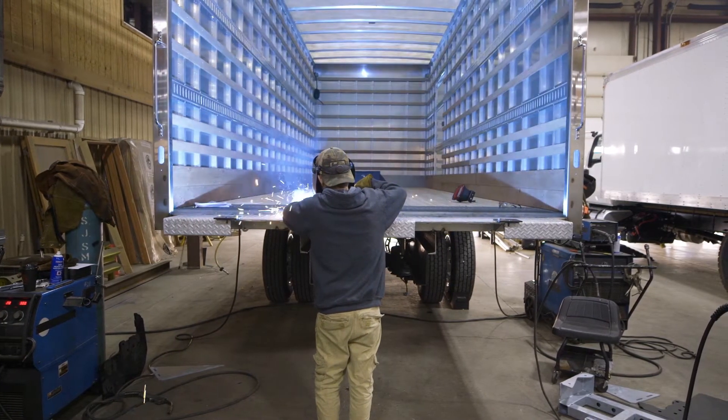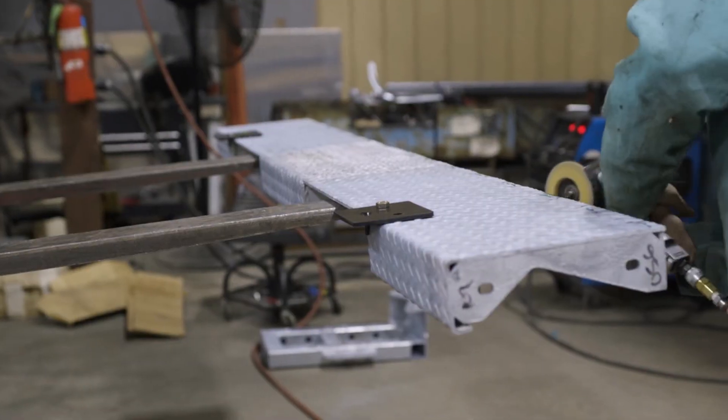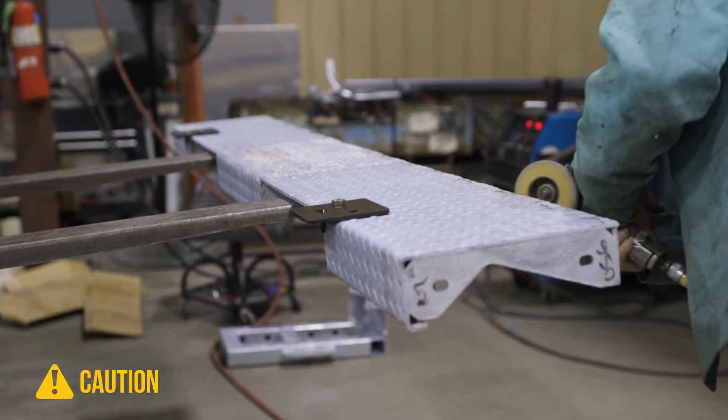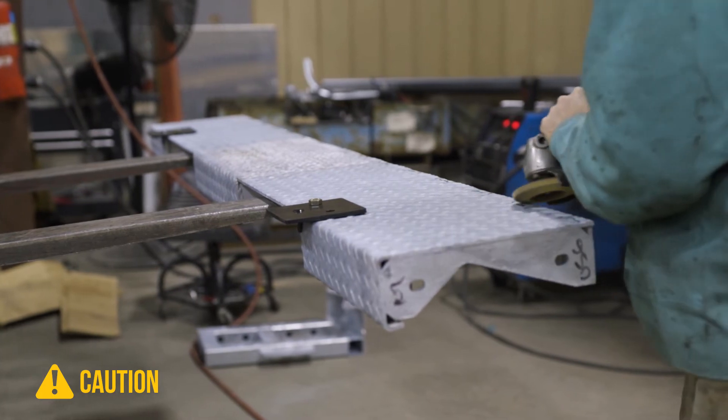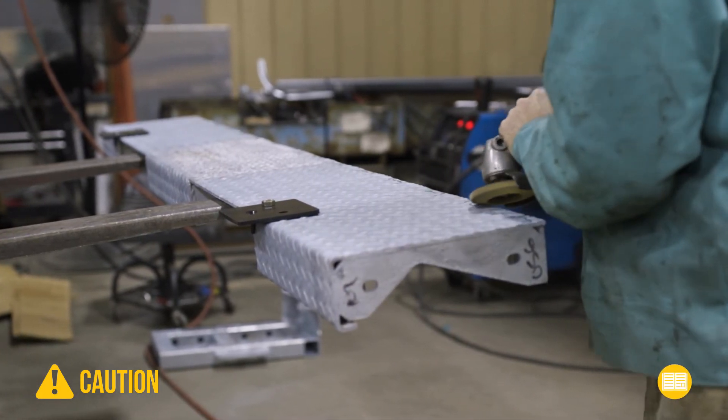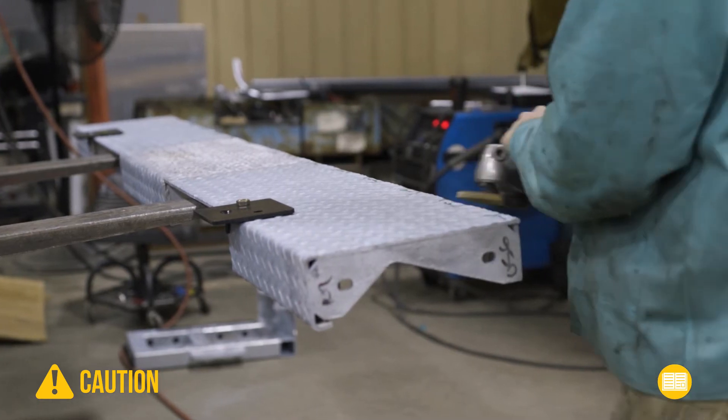This extension is either painted or galvanized steel. If any part has a galvanized finish, make sure you follow all of the safety protocols for grinding and welding galvanized surfaces. Refer to the welding stainless steel to galvanize section in the manual for detailed instructions.